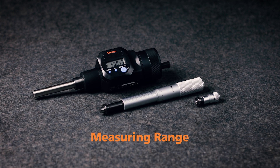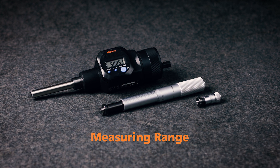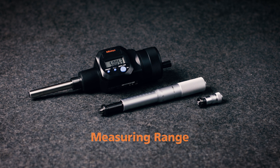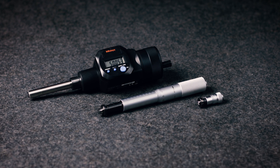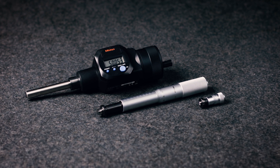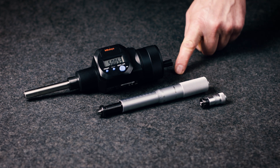When choosing a measuring range for a micrometer head, you must always allow for an adequate margin in consideration of the expected measuring stroke. When choosing micrometer heads, there are six stroke ranges between 5 and 50 mm available.